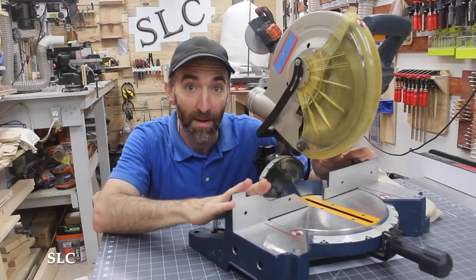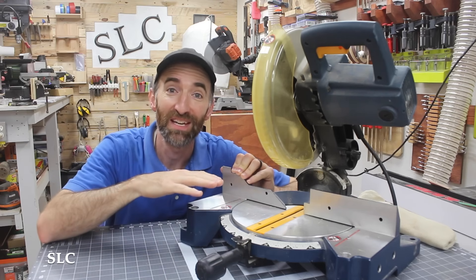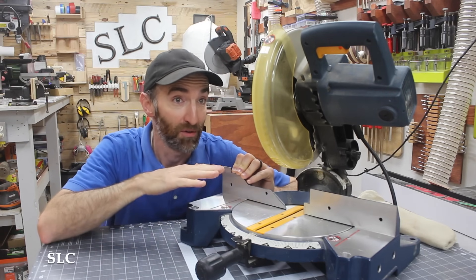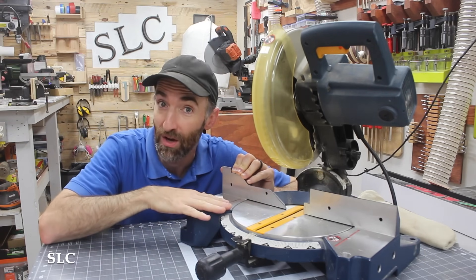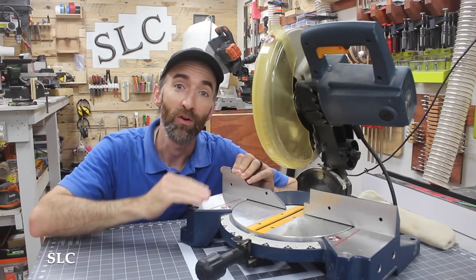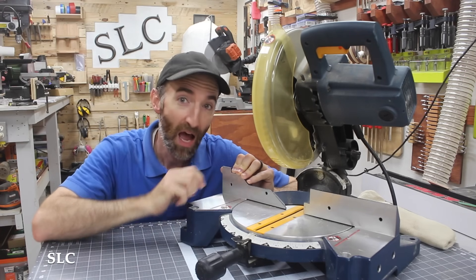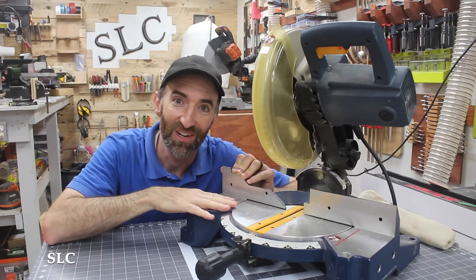I'm going to be mainly talking about your standard compound miter saw and your sliding version as well. These machines have a bunch of different names including drop saw and chop saw, but when we're referring to a chop saw, usually it's made for metal, will only go up and down, and has a completely different blade. I'm going to refer to this as just a plain miter saw.